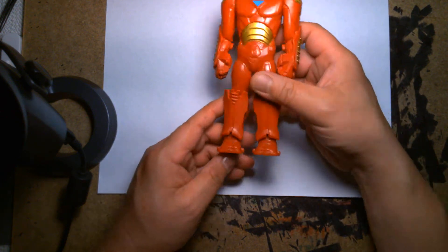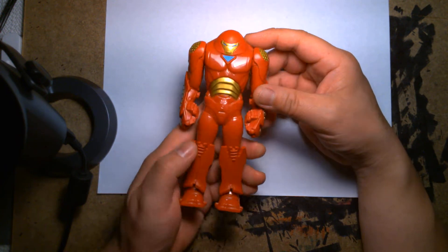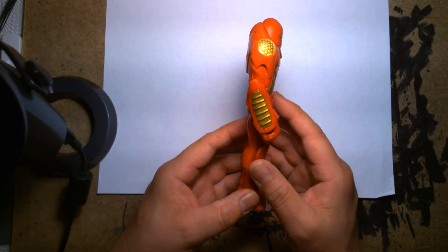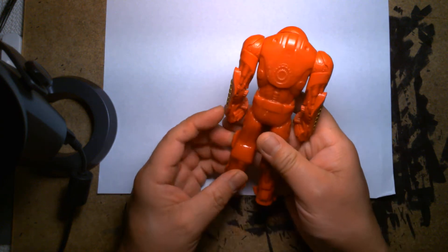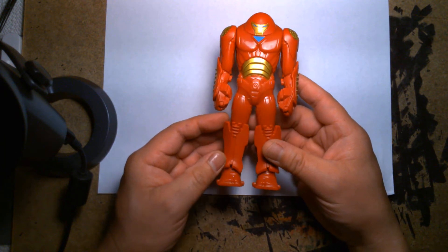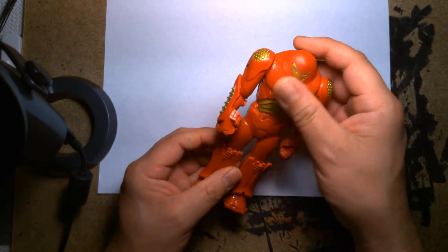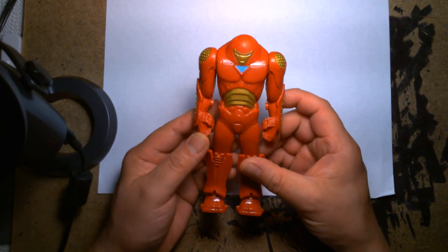I've said this before with a lot of budget figures — they look flat, like pancakes, as if someone took a truck and just ran them over. If you look at the profile you'll see what I mean; it's just flat, there's nothing really going on. His chest doesn't protrude at all, he has no butt, it's just flat. There are details sculpted into him and the character silhouette kind of looks right, but it's a really flat-looking figure. The articulation on this one might be the most limited out of all the budget Avengers figures I've looked at so far.